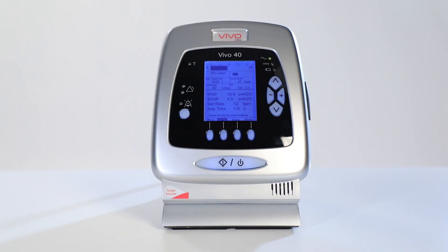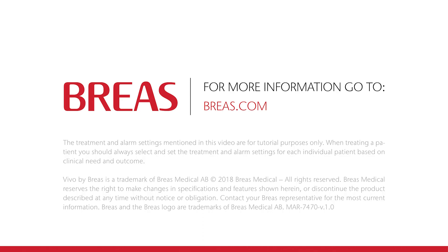We hope you've enjoyed the tutorial video. Please make sure that you always read and adhere to the operation manual before using the Vivo40. For more information and videos, please go to our website at brius.com. Thank you for watching.